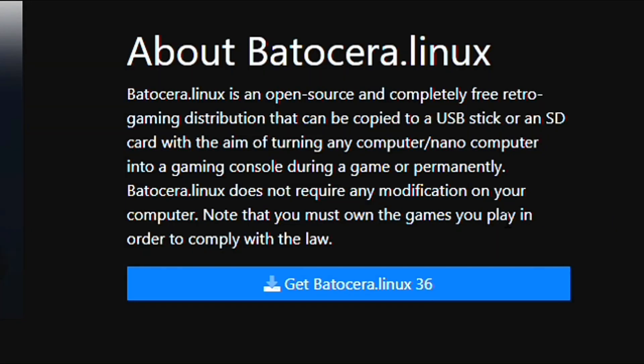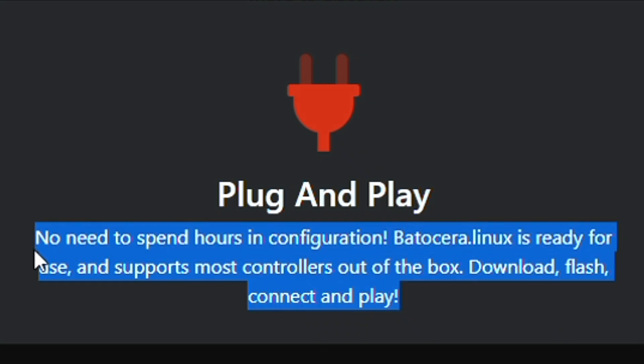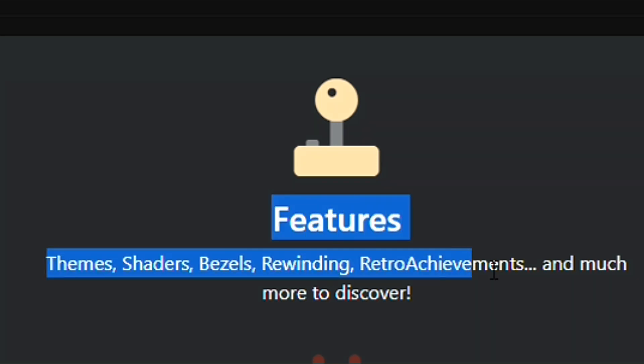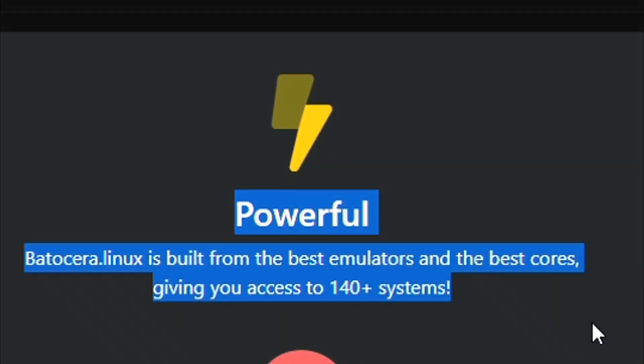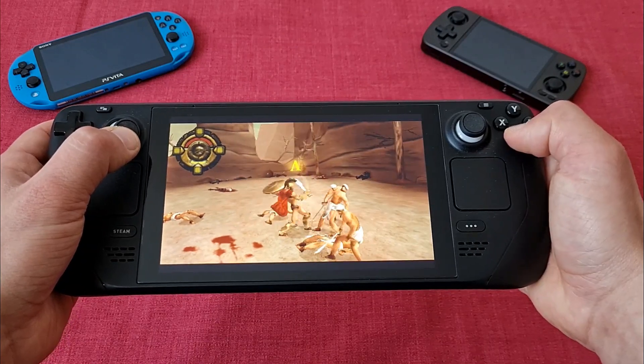Number one, it is completely free and open source, so fully transparent. Number two, it's easy to set up with a free configuration — you just flash the image to an SD card or USB stick and you are ready to rock and retro roll. And number three, it is built from the best emulators, from the best cores, providing you with the best possible emulation experience.